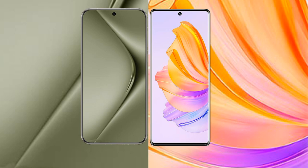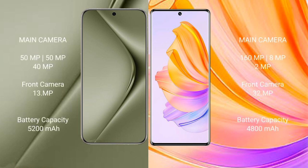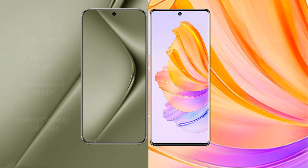The Huawei Pura 70 Ultra features a triple camera setup: 50MP, 50MP, and 40MP, plus a 13MP front camera. The Honor 80 has a triple camera setup: 160MP, 8MP, and 2MP, with a 32MP front camera. The Huawei Pura 70 Ultra has a 5200mAh battery with 100W fast charging, while the Honor 80 has a 4800mAh battery with 66W fast charging.